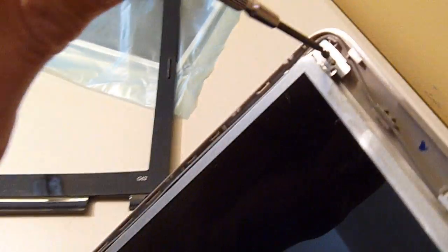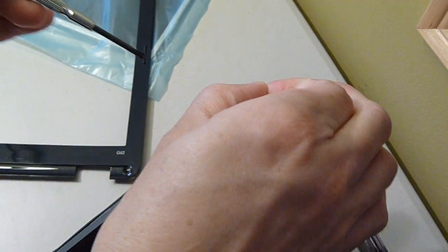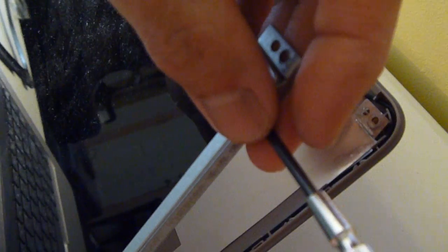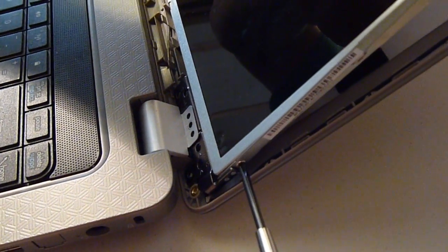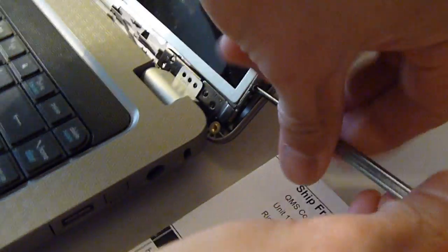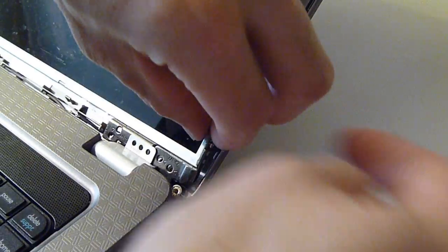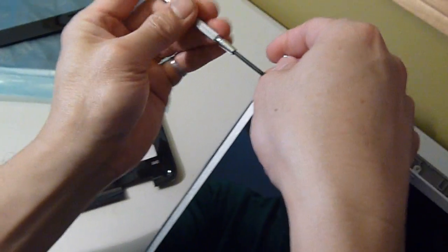Next, there'll be a screw on the top right corner, and another on the other side. There'll be a second screw on the side, and then another screw at the bottom edge. There's the same setup on the other side as well.